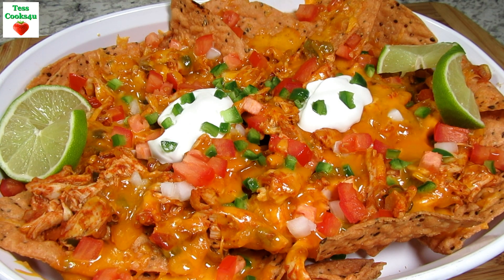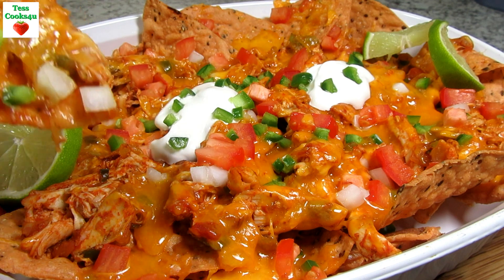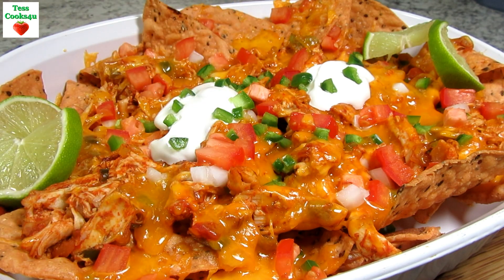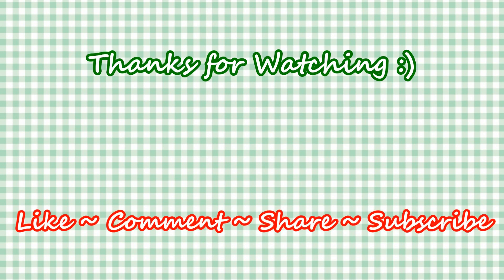I hope you give these chicken nachos a try and enjoy! If you like this video recipe please hit the like and subscribe button. Remember to hit the bell next to subscribe to make sure you get my future video recipes. You can also find me on Facebook and at my website. Feel free to share this recipe and my channel with your friends and family. Until next time, much love!